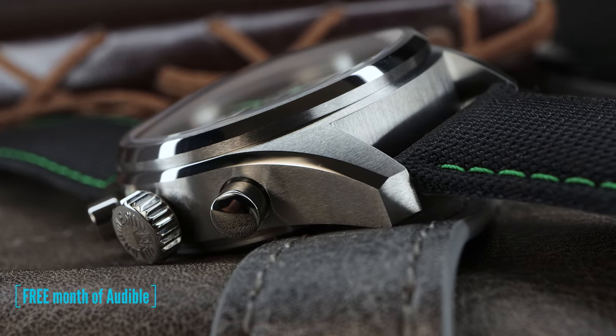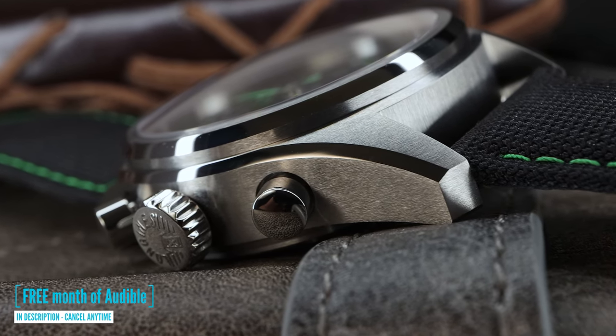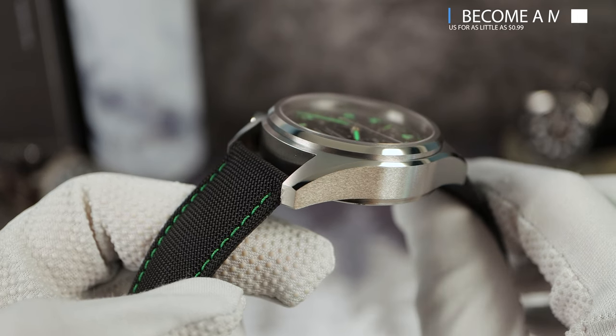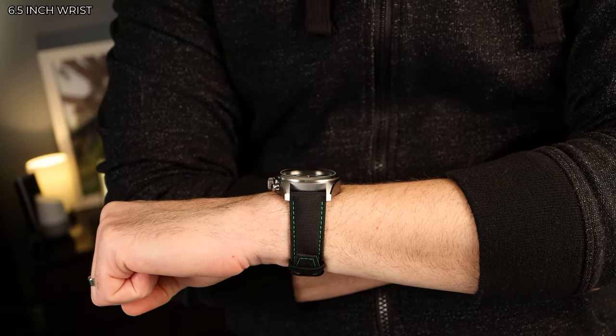Pair that up with the beautiful fan-favorite Spirit case with immaculate brushing, laser-sharp high-polished beveled edges, and faceted tips — a high-quality case. A watch that definitely has a positive impression of quality. But have they done enough?